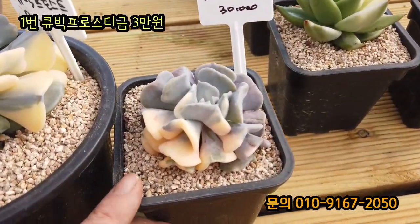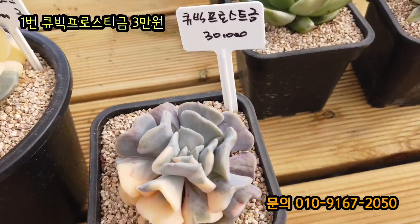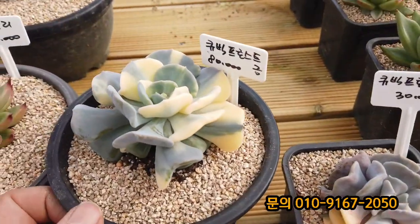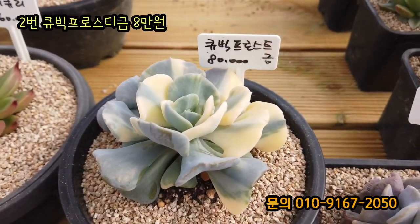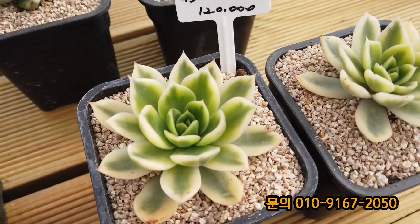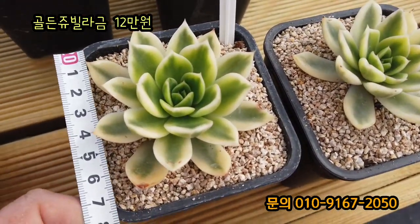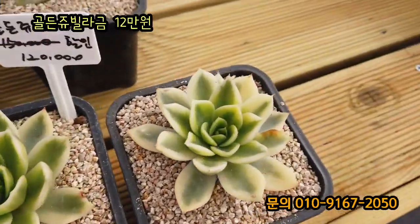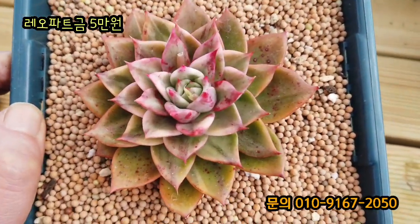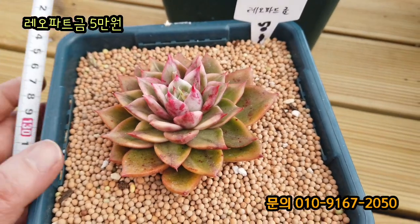큐빗 프러스트금이에요. 옛날에 정말 비쌌어요. 이 가격이 사실인가요? 3만 원입니다. 7.5~8cm 정도 됐고요. 요것도 큐빗 프러스트금인데 사이즈가 12cm 정도 되는 큰 것은 8만 원입니다. 요 아이는 골든 쥐빌라금입니다. 15만 원인데 12만 원에 할인해서 주시는 거네요. 한 8cm 정도 되고 정말 예쁘네요. 레오파트금입니다. 금기 정말 잘 들어갔고 10cm 좀 넘는데 레오파트금 요거 5만 원입니다.